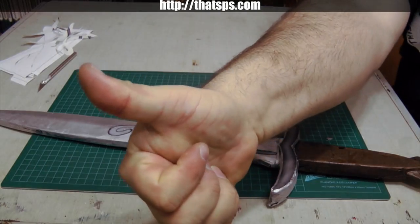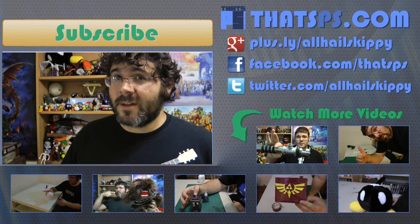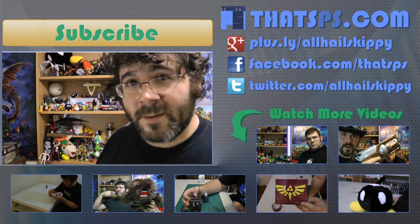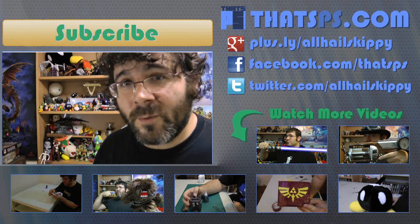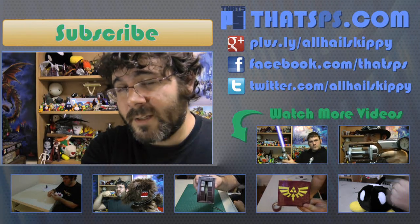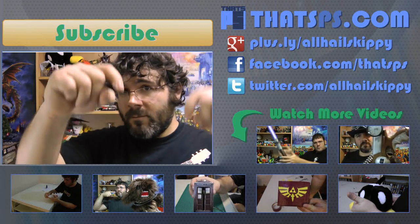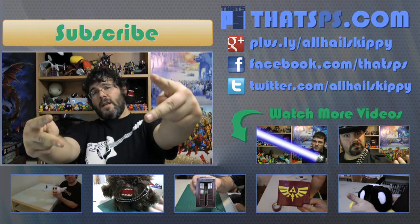That's it. Enjoy your new blade. If you'd like to make your very own Sting, I've made the pattern available on my website — link is in the doobly-doo. And as always, if you liked it, make sure to like it. If you want to see what I work on next, click that subscribe button, and your comments and questions are always appreciated down below. I'll catch you later.